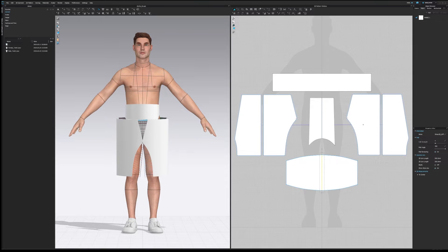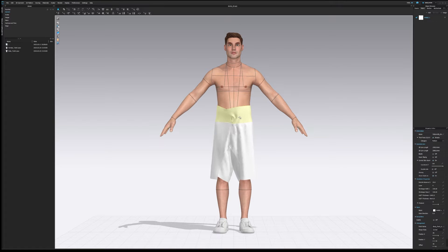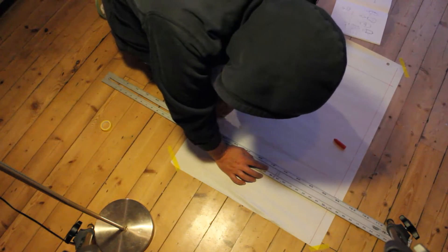I decided to try and make a digital pattern in Clo. It's an excellent tool that I'm really just playing around with for now, but the results I got were — well, see for yourself. Undeterred, I forged ahead, deciding to draft the pattern by hand.